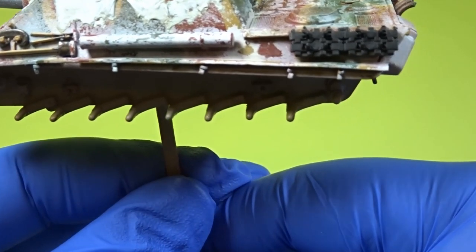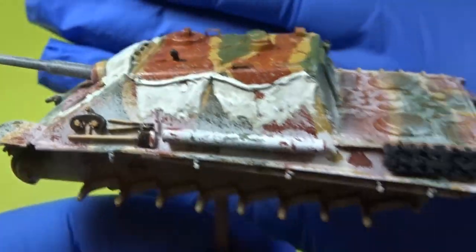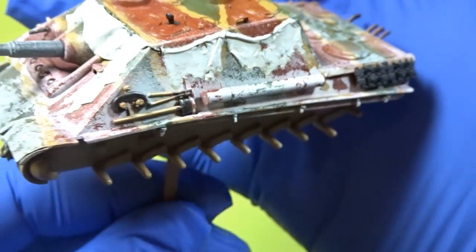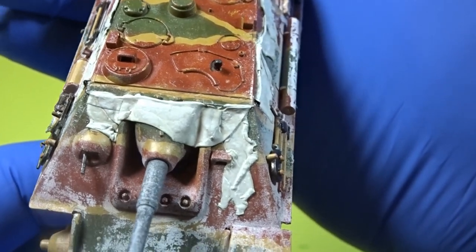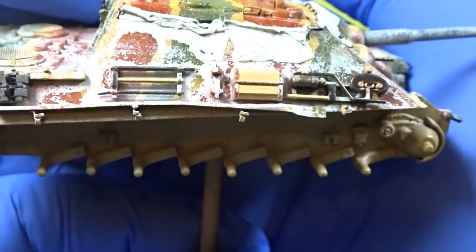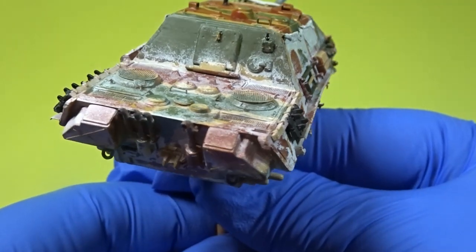So there we have it - that's all the acrylic work done, all the green stuff done, and now it's all ready to be weathered. The whole model has now been covered in matte varnish. Thank you very much for looking in - I hope you've enjoyed this video. I'm really having a lot of fun with this build. A big thank you to all of my subscribers - I appreciate all your continued support of my work. In the meantime, happy modelling!